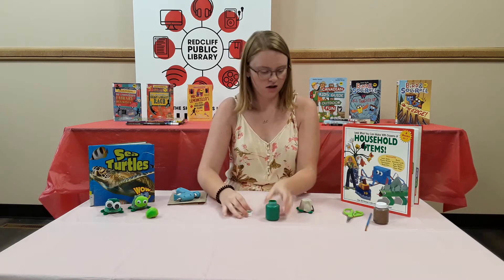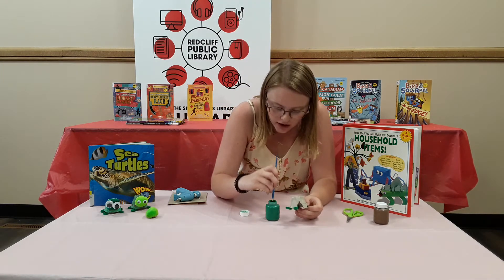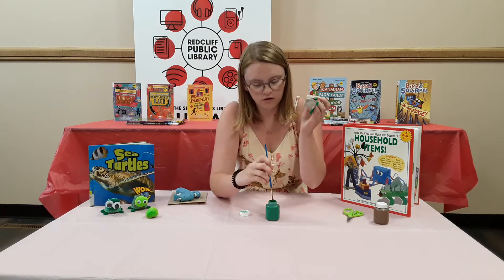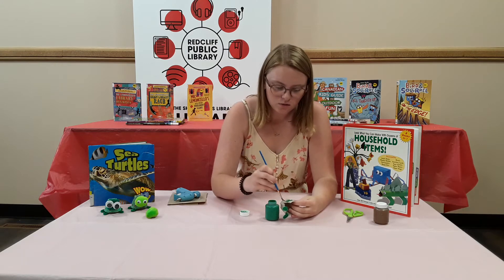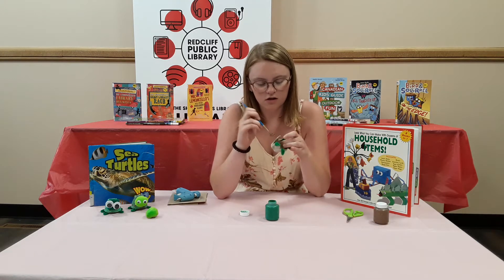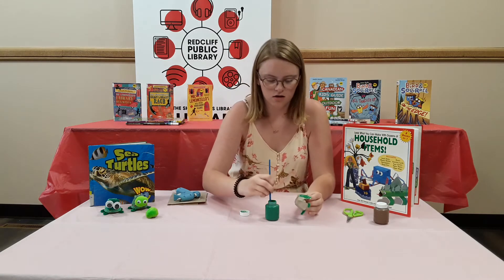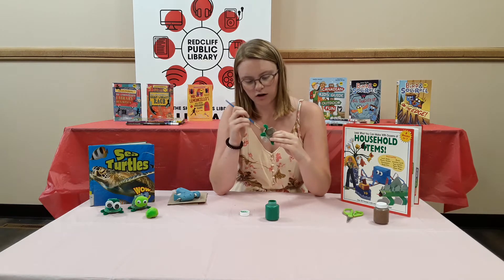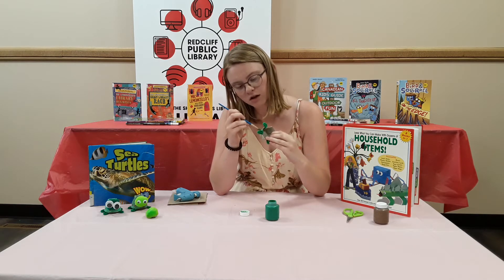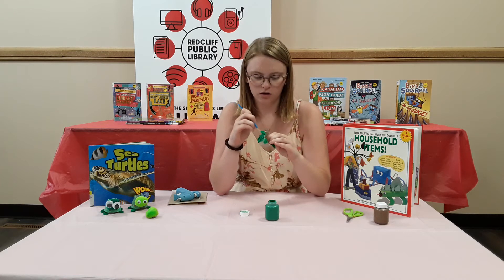I'm going to take our green paint and just paint the whole thing green. I already cut the egg carton out first because it's a pain to do and it took a little bit of time. So we're just going to paint it — you can also use the legs to hold it, just like that. You can also make it like a brown or black puppy if you wanted, that'd be cute. We're just going to paint the whole thing green, which is going to take a long time.